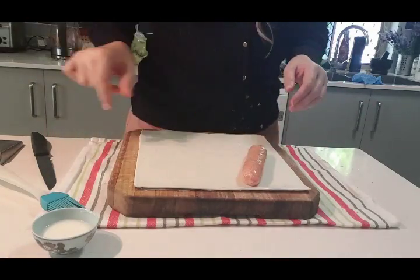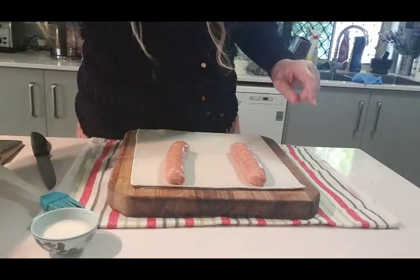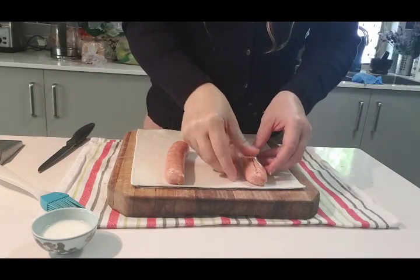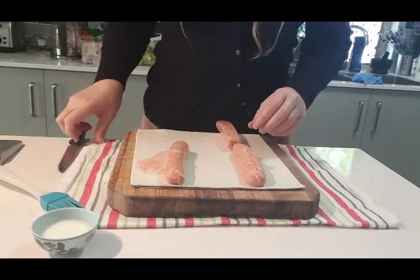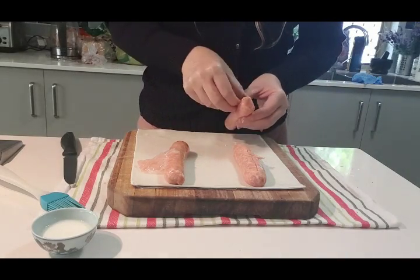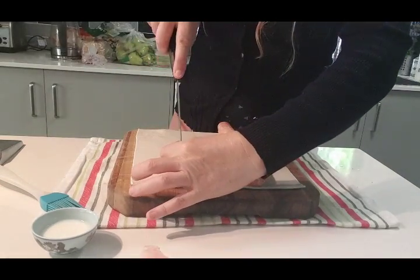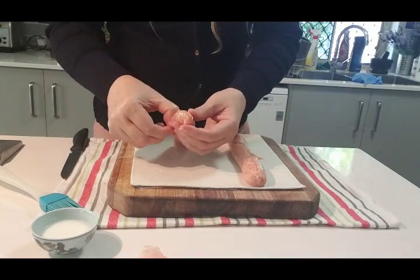You take the sausages — we need two there and then probably another little bit. I like to take the sausage skins off because I think it makes the sausage rolls more tender when you bite into them. Just take those off and you can chuck them away. Just strip off the skins like that.